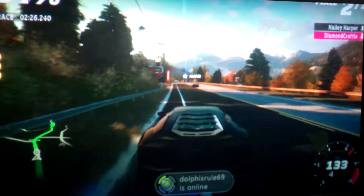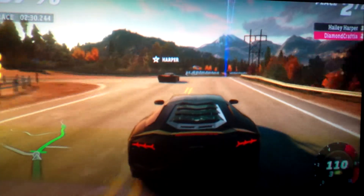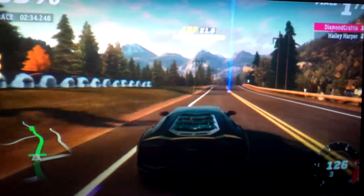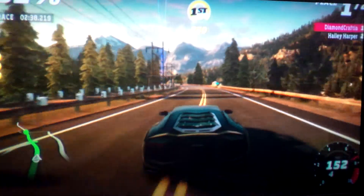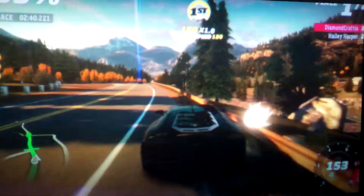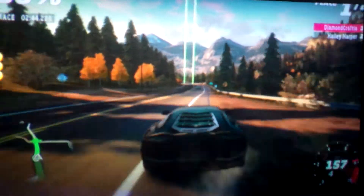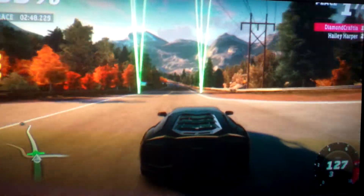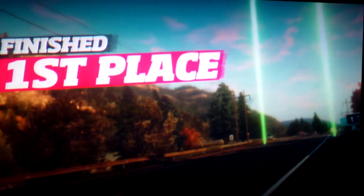Yeah, let's go! Get up. 87%, we're almost there. We're almost about to lose battery. It's like neck and neck right now. I won!